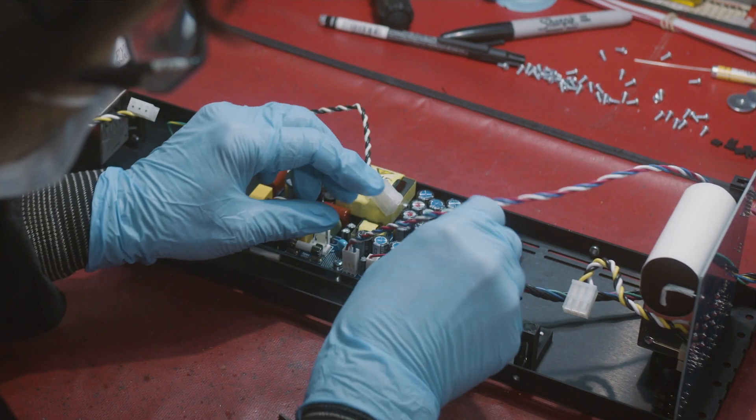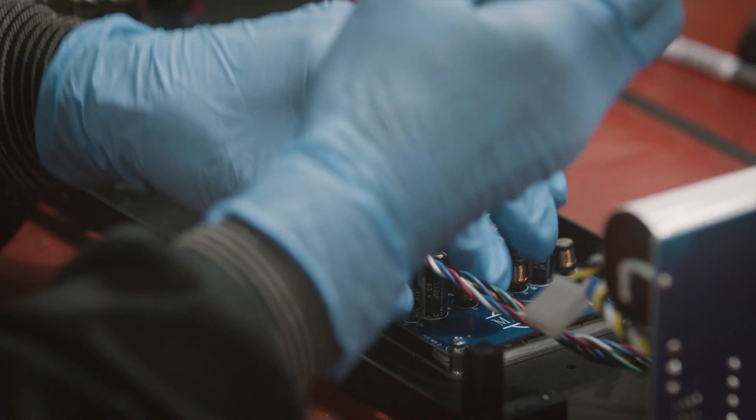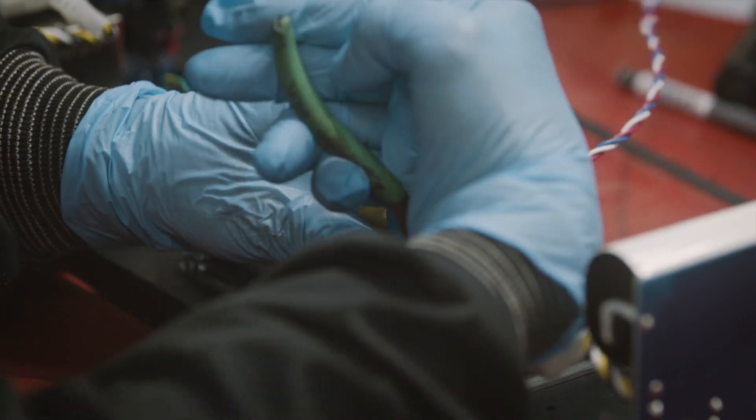Additionally, all the secondary rails are regulated, which means they will be getting the precise amount of voltage they were designed for no matter what the input voltage is.